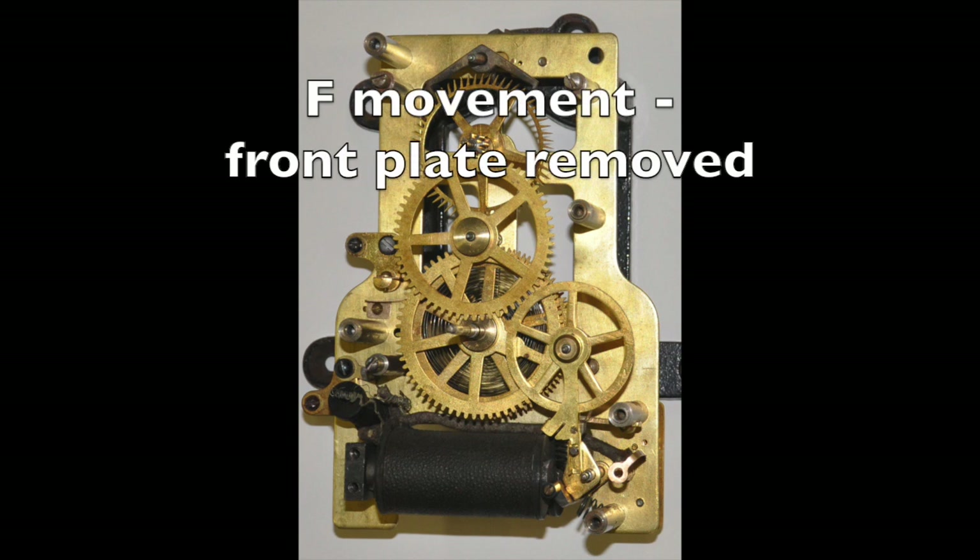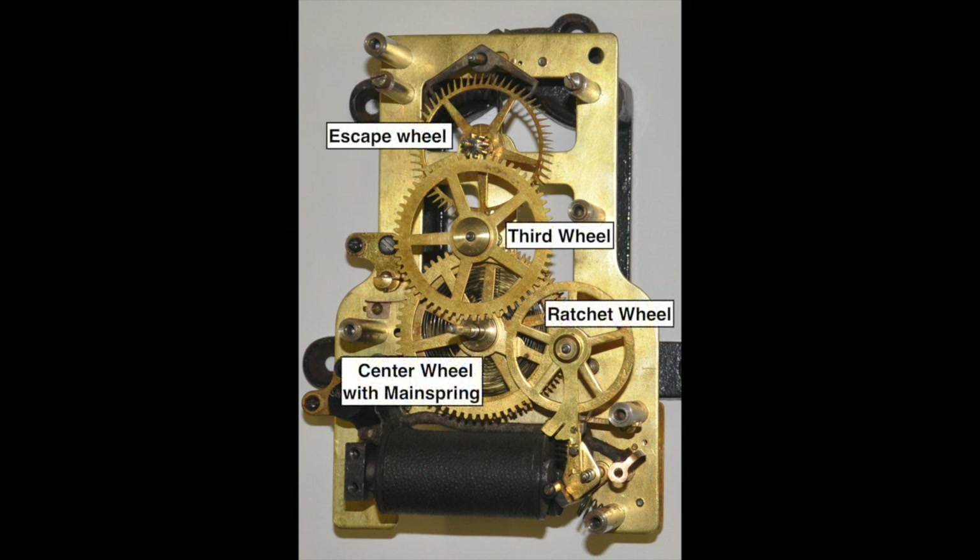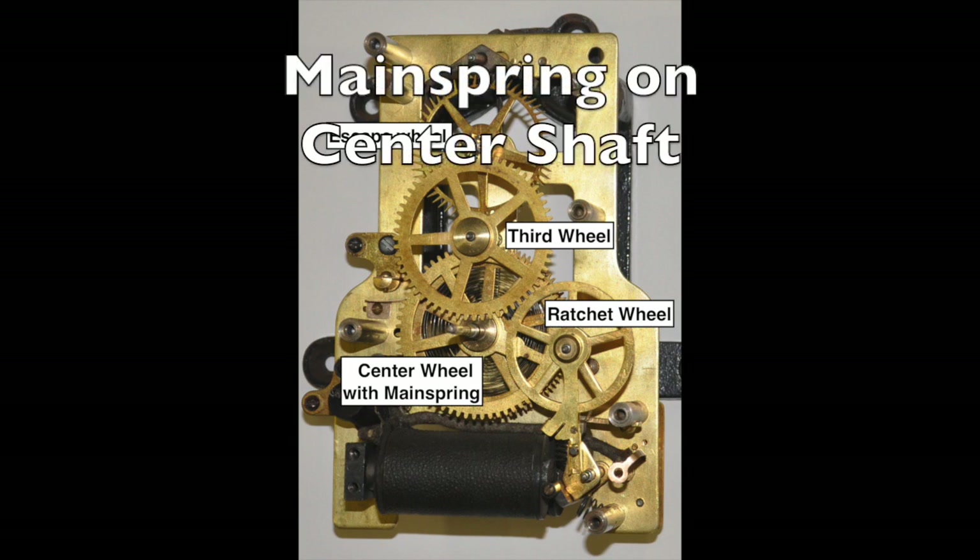This is a Style F movement with the front plate removed. It is mechanically quite similar to a spring-driven single train movement. There's an escape wheel, a third wheel, and a center wheel. Here the mainspring behind the center wheel is on the center shaft. The ratchet wheel winds the mainspring.